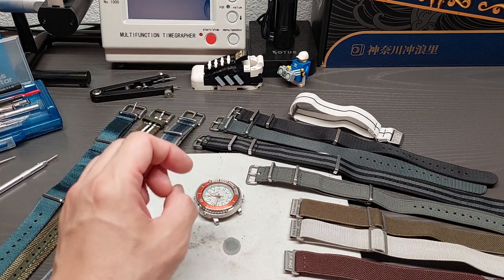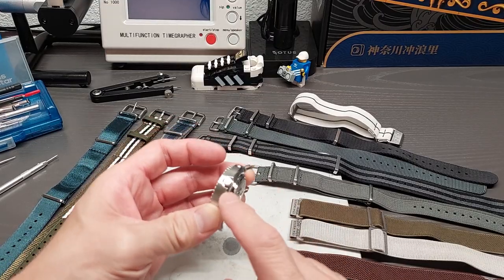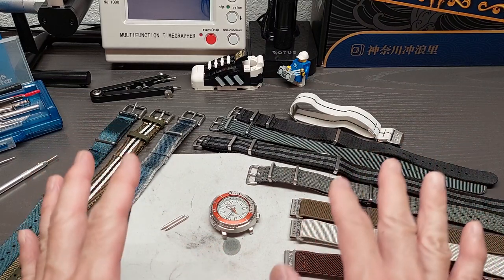Standard basic NATO straps I don't usually wear as much unless they're a specific color or pattern. We're going to focus mostly on NATO styles and elastic straps like the marine national style. These won't necessarily be the best pairing for this particular watch, but because it has drill lug holes, strap changes will be a lot easier.